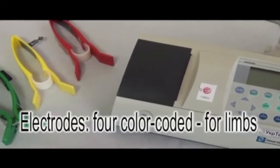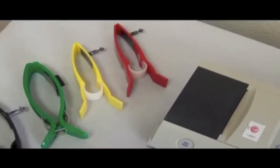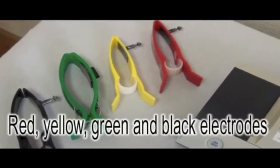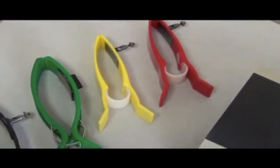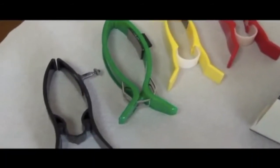Four colored electrodes, which will be put on the hands and legs, have colored markings. Red electrode for the right hand, yellow for the left, green for the left leg, and black for the right leg.